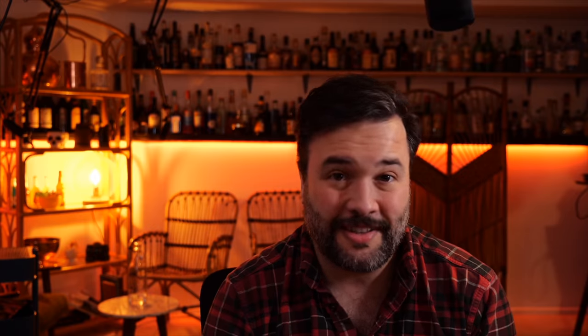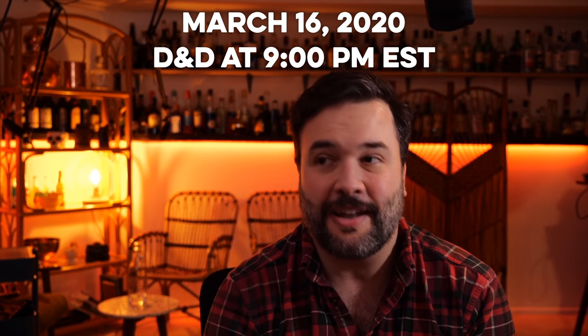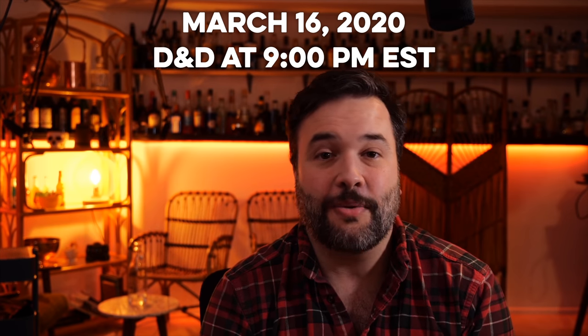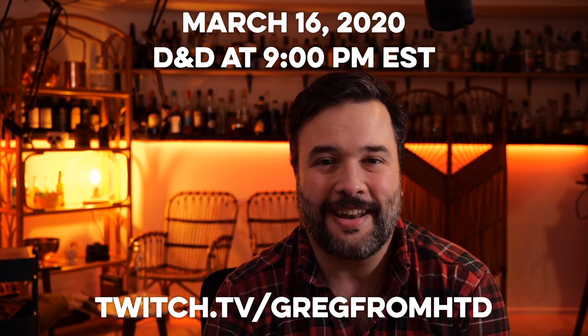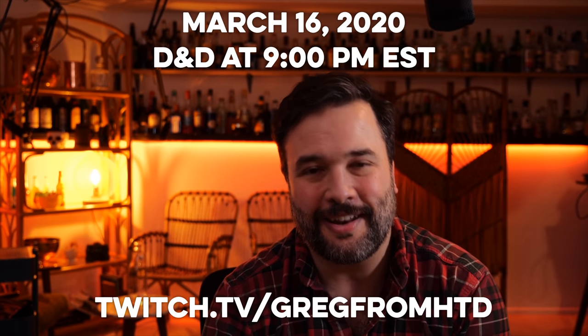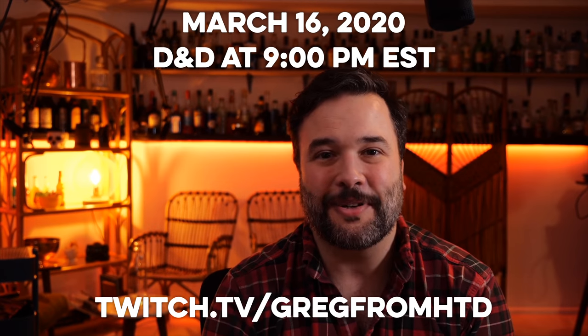And because of that Twitch thing, I get to do something right now that I've never done on the show before. This is my desk setup. If you haven't been over to my Twitch stream, this might be very unfamiliar to you. What I didn't know when I recorded this episode is that tonight, March 16th, my Dungeons and Dragons stream is starting up again. So if you're into D&D and you want to hang out with me and some friends while we play for three, four hours, swing by twitch.tv/GregfromHTD tonight at 9 p.m. Eastern. I will see you then, I hope. Thank you — sorry for the interruption.